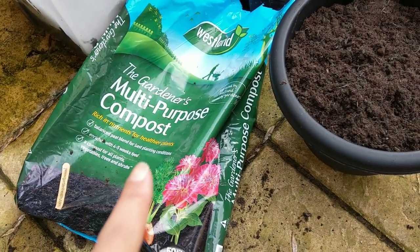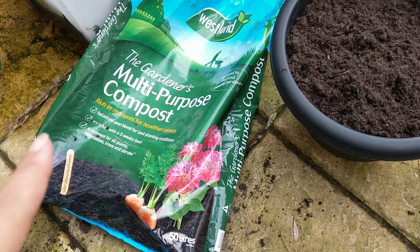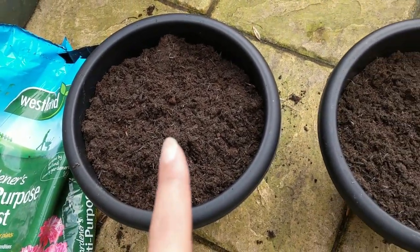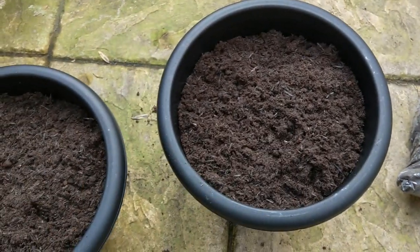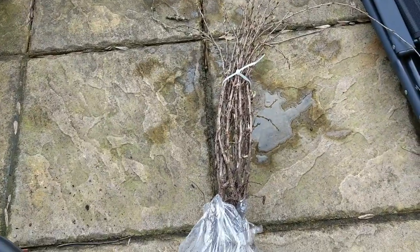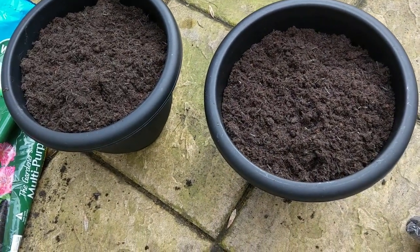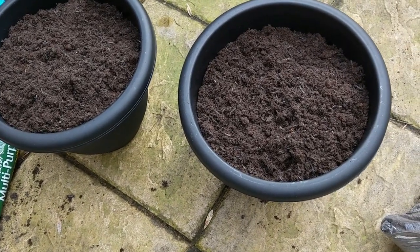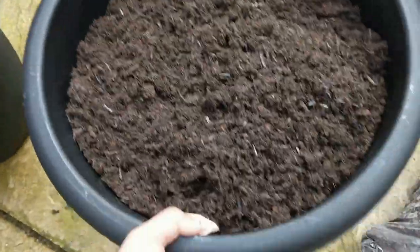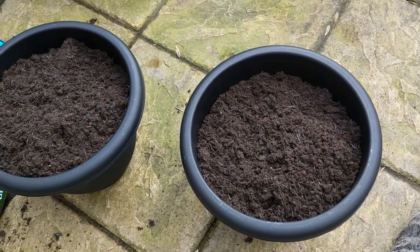I am using this multi-purpose compost which has got nutrients in, and it should have about four or five weeks of food. So I will have to feed them later. I've filled them up almost to the top and I will be topping those up. We're going to put two of these three gooseberry bushes from Thompson & Morgan into these two pots. Then I'm going to move the pots to the place where I want them to grow and then I'll water them. They're quite light at the moment, easy to pick up and walk around, but as soon as you water them they're not so light.